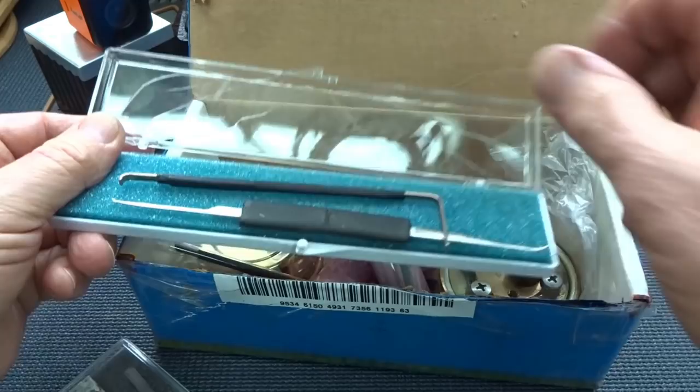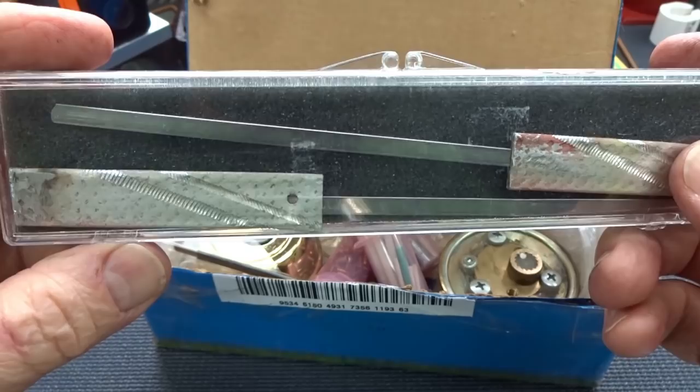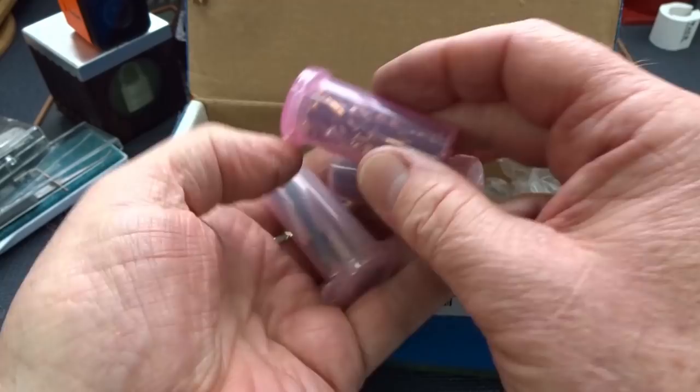That's got some roughness to it — a couple miles on that thing. It looks a lot better than my first pick, I can tell you that. Made out of a windshield wiper insert. Then he gave me a couple of blanks to make my own picks out of.